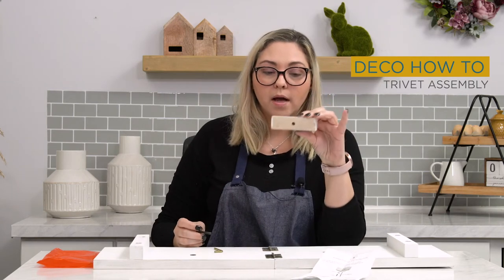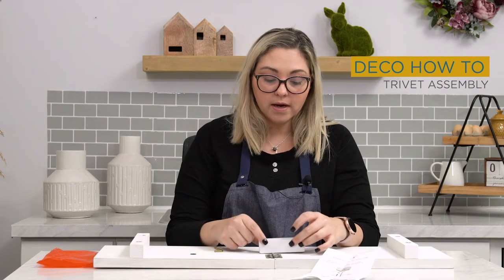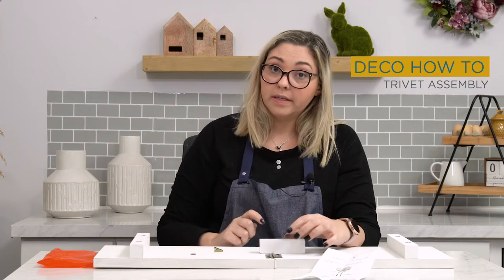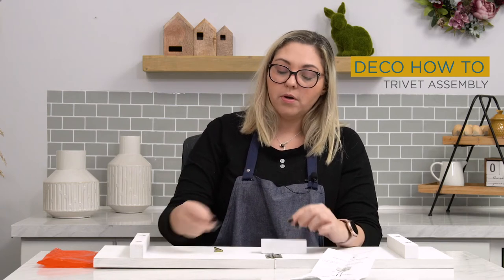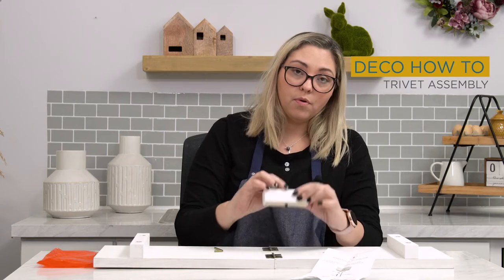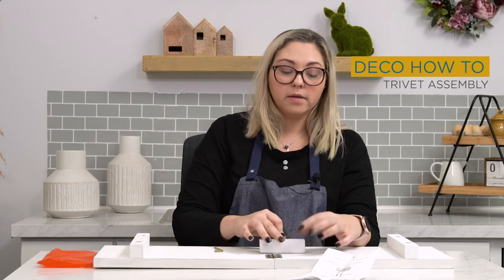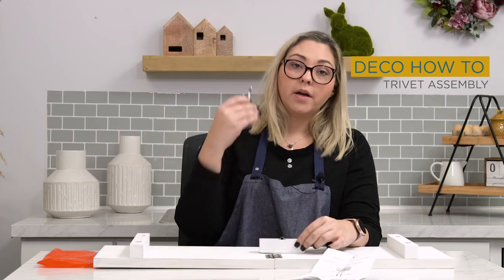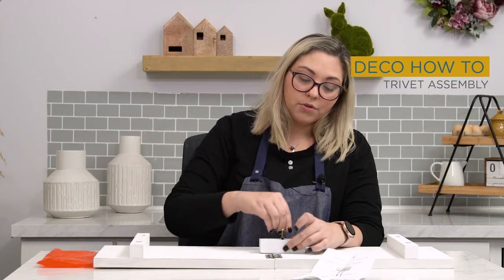The way to assemble this trivet is very simple. Take your wood block — the unfinished side goes down — and place it onto the trivet. You can also put your washer and screw together, place it through the hole so you know where the hole is, and lock in your trivet. Then take your allen wrench and simply turn it.